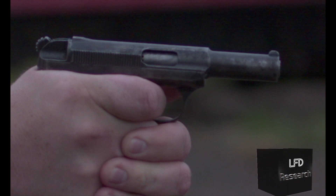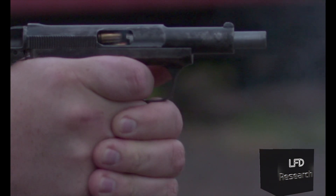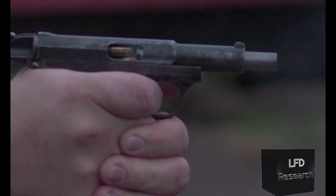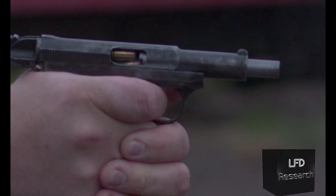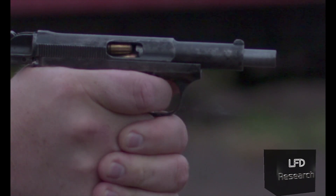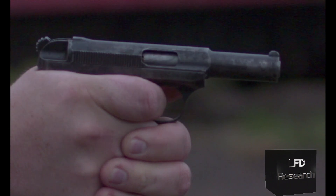Now this does have a rotating barrel — you'll notice it if you look at where the extractor should be on that lug, you'll see it move a little bit. But as you see there, the gun jammed. Kind of hard to get good high speed of the gun operating when we're having a jam. So let's slow this down a bit and actually take a look at what the failure is.